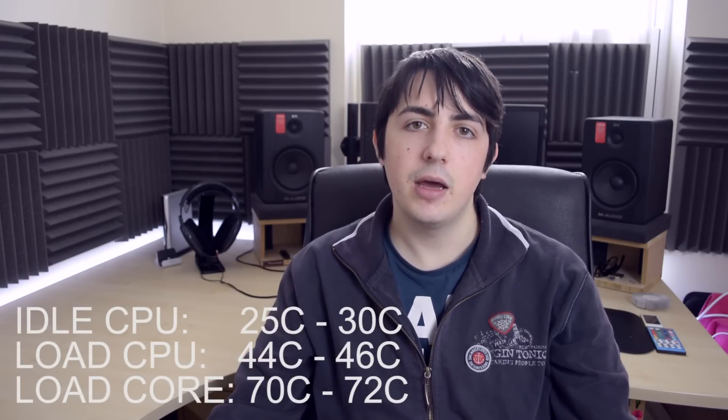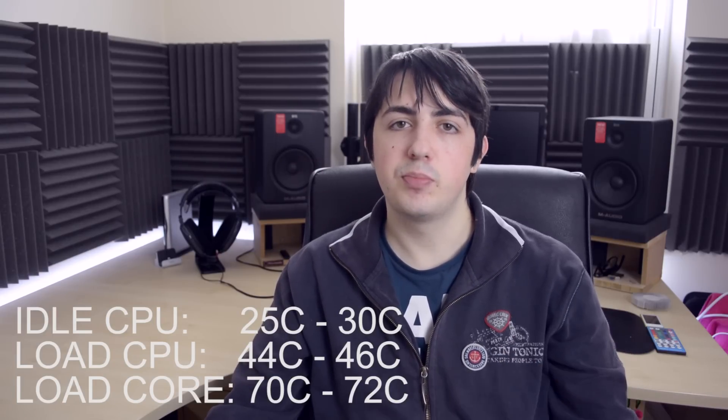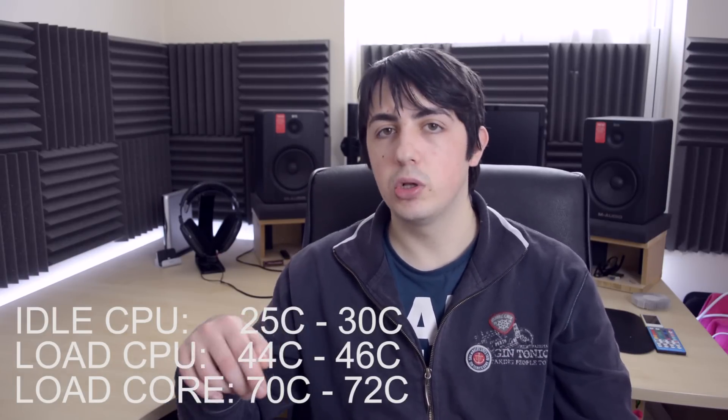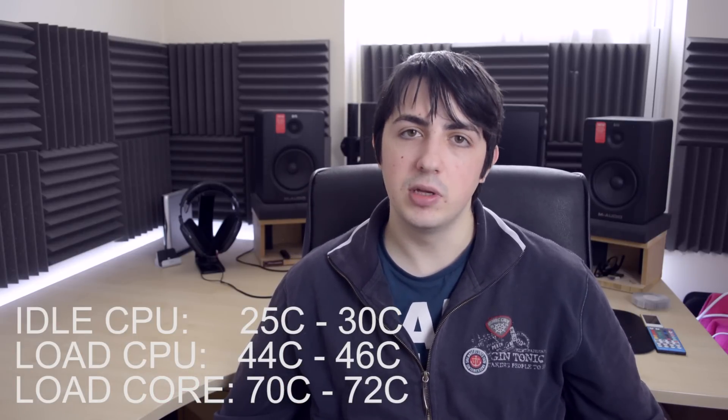The temperatures are very good. At idle, the CPU temperatures are about 25 degrees, and about 45 degrees under load. You can also look at individual cores — the hottest core reached a maximum of 72 degrees under load. The system is very quiet; in fact the PC is right next to me and I bet you cannot hear it. But if I start exporting a video and the CPU is at 100% the whole time, the fans do start to kick in and the system gets a bit louder.